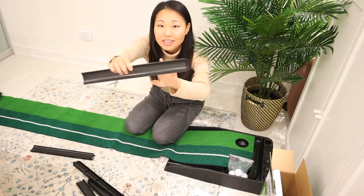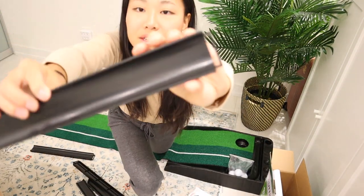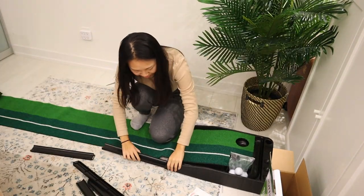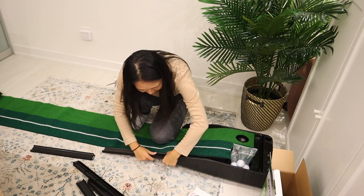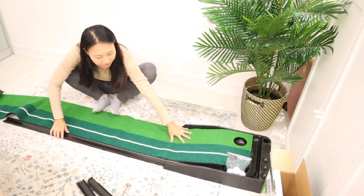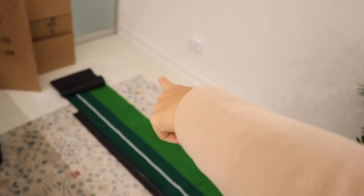So if you're attaching this, this little loop area goes to the first attachment and then it just hooks on behind it. That's the reality of not having enough space.